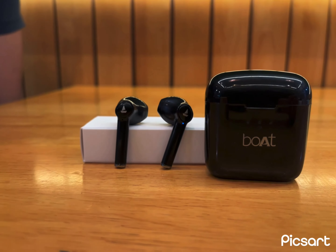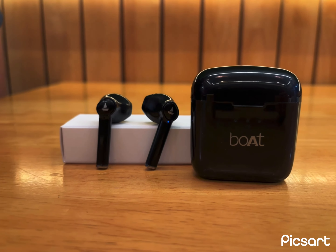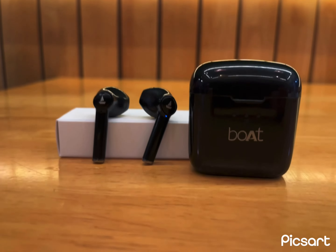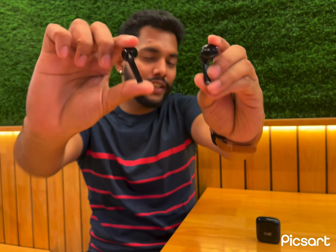The Bluetooth version you get is 5.0 with a range of 10 meters. Speaking about the music quality, you get the 13mm drivers which have pretty good decent music quality. You get decent vocals and decent music.